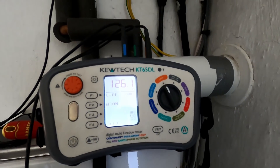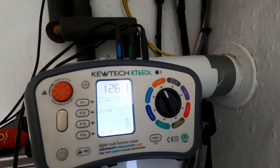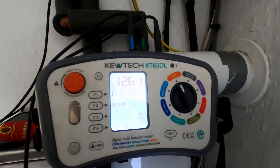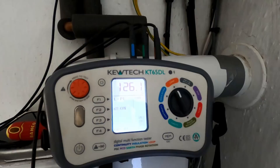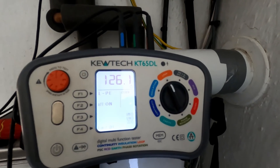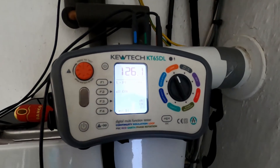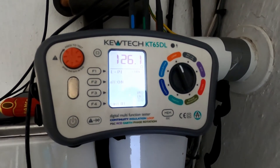The next thing will be to connect it all back up and do our PFC and PSC, and then we can actually go to the Tesla charger and plug in the Rolex car charger tester along with the Q-tech.